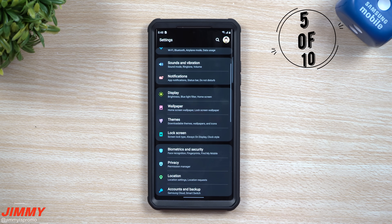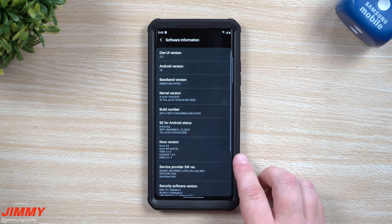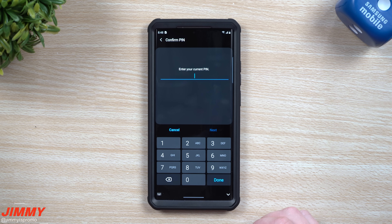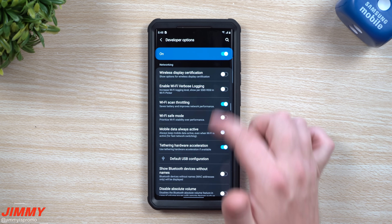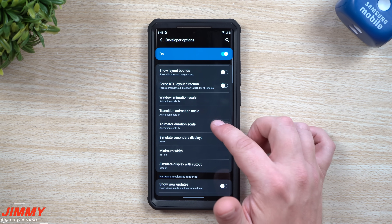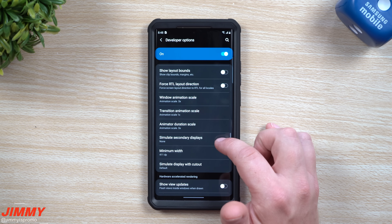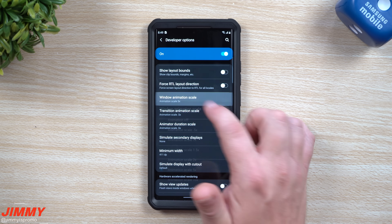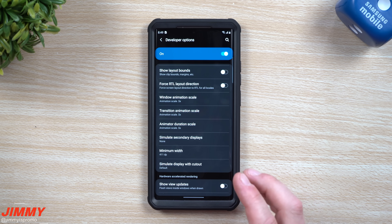The next setting will also make your phone go a little bit quicker. Go to settings, scroll all the way down to about phone, go inside software information, then tap the build number seven times to unlock developer options. If you have a PIN set up, type it in. Go back two screens, scroll down to developer options at the very bottom, then look for animation scale — there are three: window animation scale, transition animation scale, and animator duration scale. Change all of these to 0.5 so you can see how it goes a little bit quicker and feels snappier. Originally it was at 1x, so this is a way to make it seem faster.